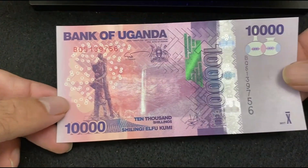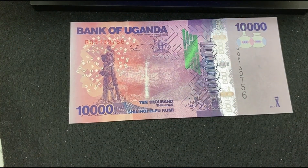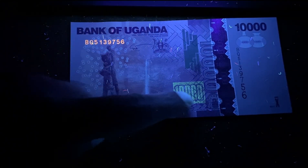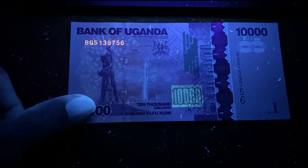Next bill is from Uganda — Uganda 10,000 Shillings 2021. Here's the front side without UV light. Under the UV light, the serial number on the top left is getting reflected, the number 10,000 is getting reflected within the block, and some small threads with different colors are getting reflected.